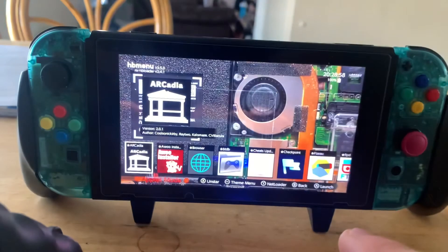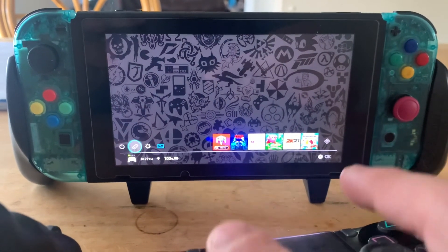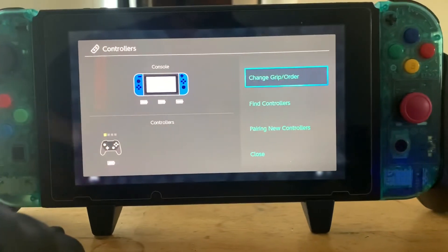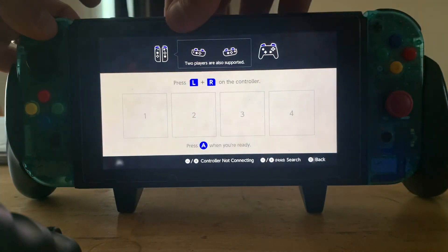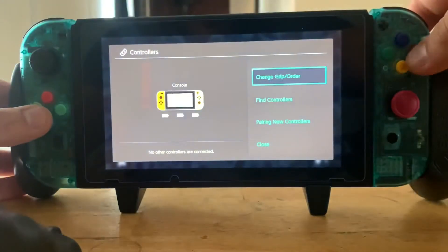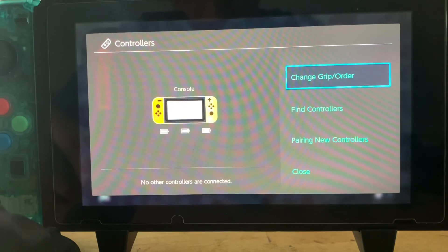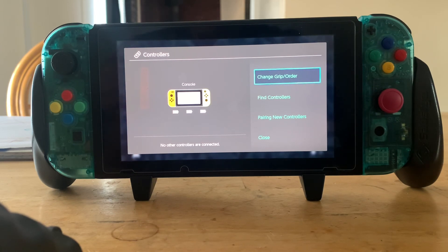Successfully changed the Joy-Con color — you may need to undock and redock them once or twice for it to take effect. Going back now — and there you go! They were just blue before, and now they're Eevee and Pikachu. How sweet is that! Any questions on anything, let me know — I'll try to make it happen, and if I know how to do it, peace.